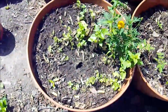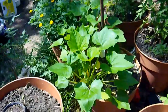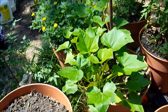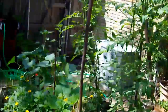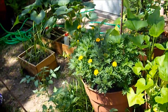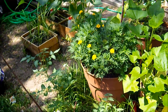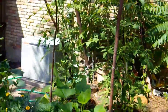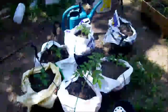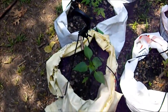Over here I have some various herbs that are not doing that great. Over here I've got acorn squash. And a whole big mess of... what the heck are they? Marigolds. They are called marigolds. And some hanging pots with some more cherry tomatoes and a pepper.